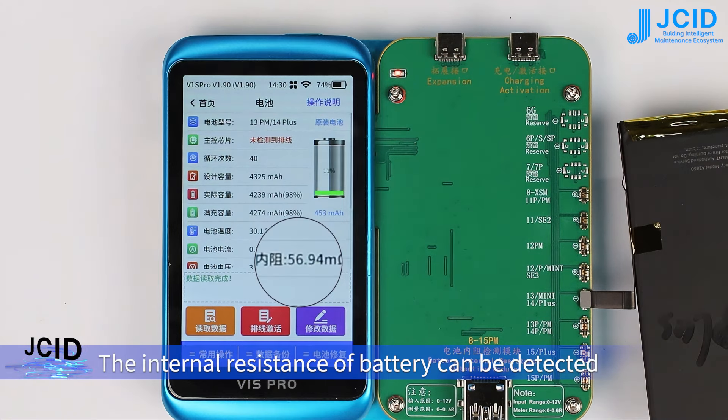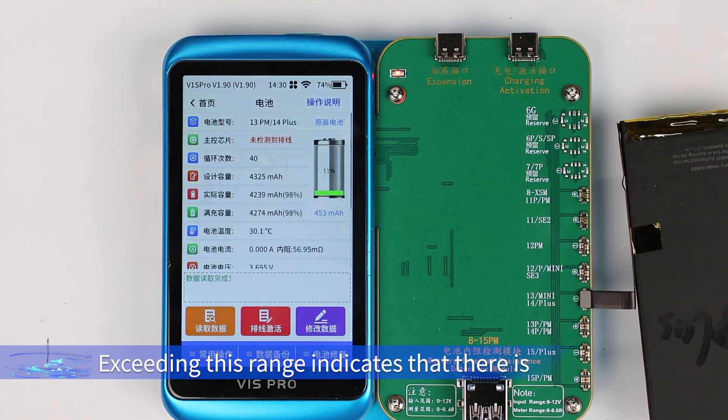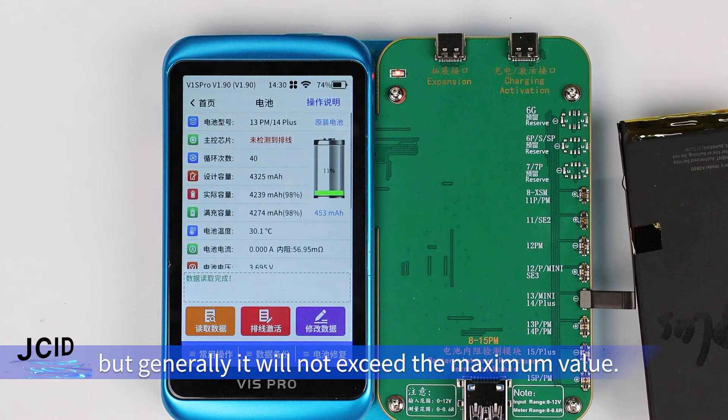The internal resistance of the battery can be detected. The internal resistance of a mobile phone battery is usually 50mΩ to 135mΩ. Exceeding this range indicates aging or abnormality of the battery to a certain extent. There will be differences between different models, so generally it will not exceed the maximum value.